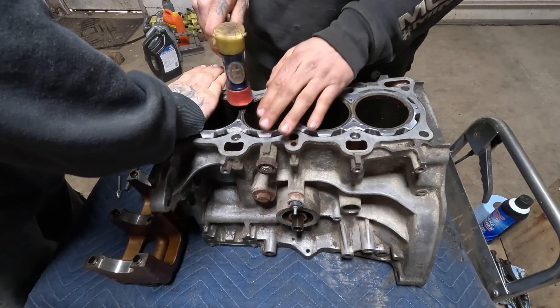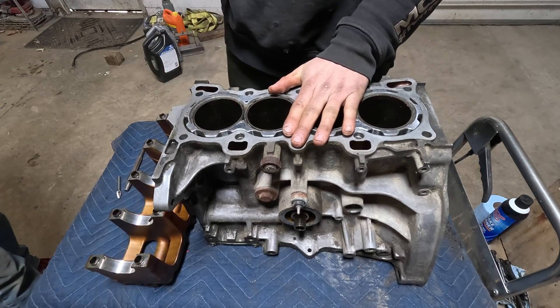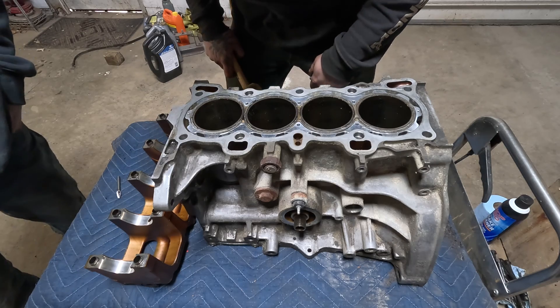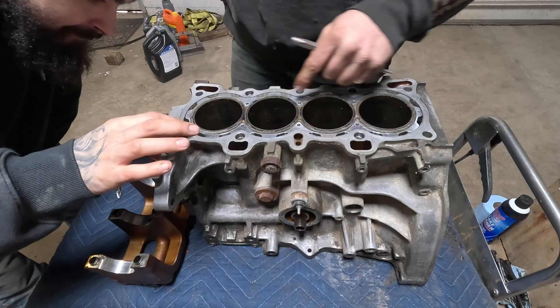See, look — I told you it goes right in. You thought we were gonna need machine work. Oh, that's why it went in so hard — put it in upside down. It doesn't matter how you put it in, just put it in there.